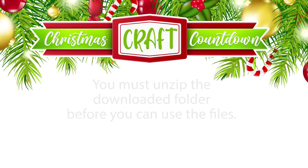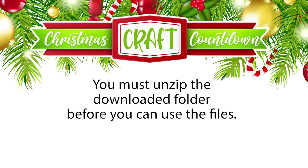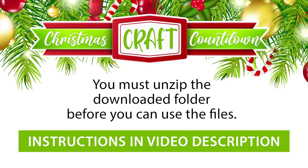After downloading the cutting files you'll need to unzip the folder that they come in. If you aren't sure how to do that, check the link in the description of this video which contains instructions on how to unzip folders on Windows computers, Macs, and Android and iPhone devices.